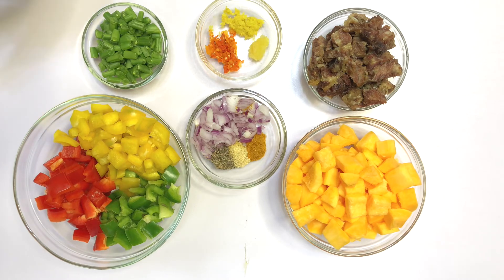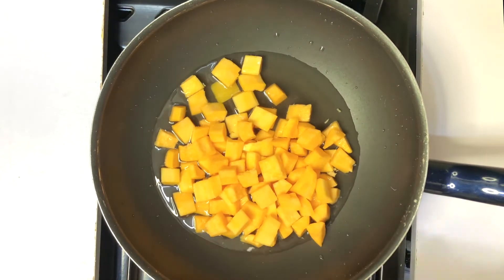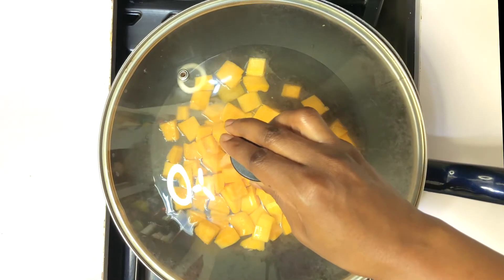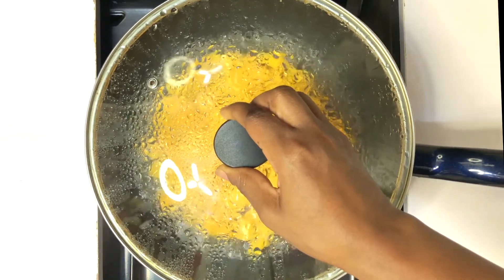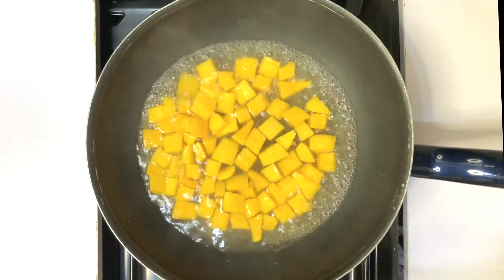So let's dive into it. Pour the butternut squash into a pan with water to cook it for about a minute or two, but don't allow it to overcook. After you're done cooking, scoop it out and set aside.